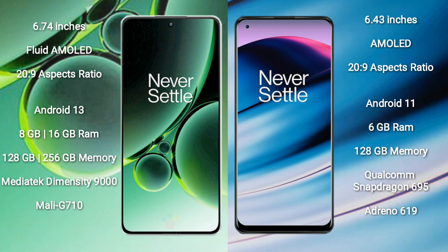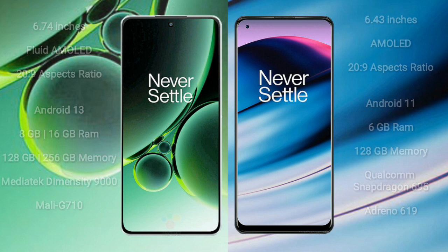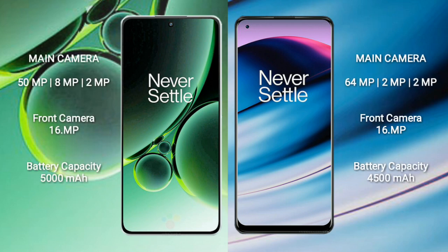The OnePlus Nord 3 features the MediaTek Dimensity 9000 processor with Mali-G710 GPU. The OnePlus Nord N20 comes with 6GB RAM and 128GB internal storage, powered by the Qualcomm Snapdragon 695 processor with Adreno 619 GPU.